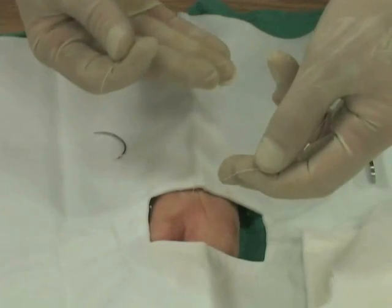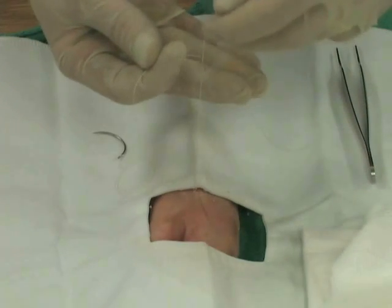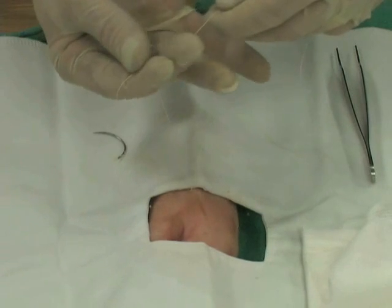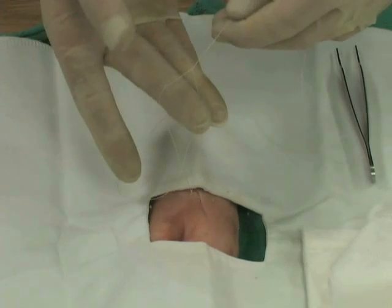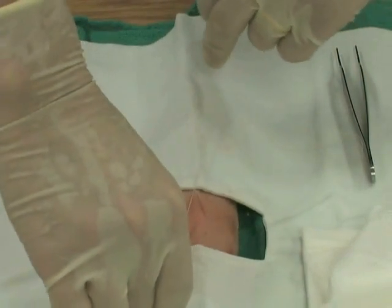For the second half of the one-handed tie, pinch between the thumb and the forefinger with the short end. Pull the long end over the third finger, bend, grasp the short end with the third and fourth digit, pull through the loop, and lie the knot flat.